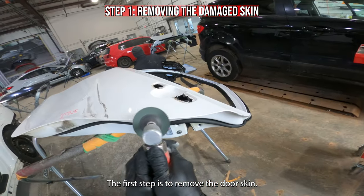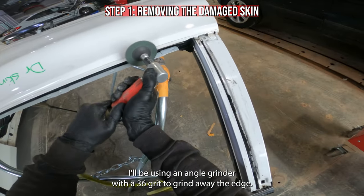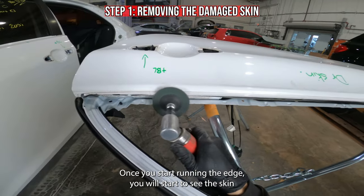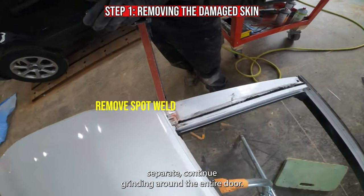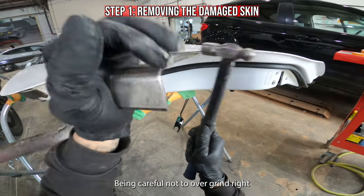The first step is to remove the door skin. I'll be using an angle grinder with a 36 grit to grind away the edge. Once you start grinding the edge you will start to see the skin separate. Continue grinding around the entire door, being careful not to over grind.